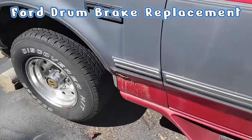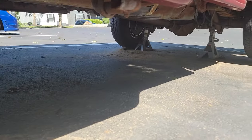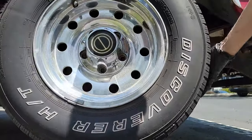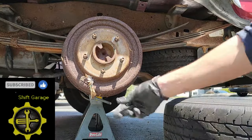First thing you need to do is jack up the vehicle. Make sure you place wheel chocks under the front wheels if you were just jacking up the rear. I'm currently replacing all the brake lines in my truck so I have the whole truck lifted in the air. Once you have safely jacked up your vehicle, remove the wheel and then place it out of the way. Chris Fix always says to put the wheel under your vehicle for additional safety, and I agree, so that's what I'm going to do.